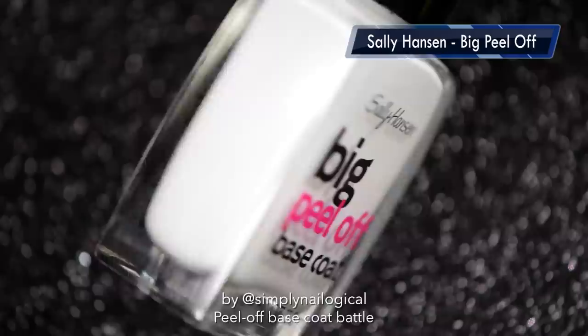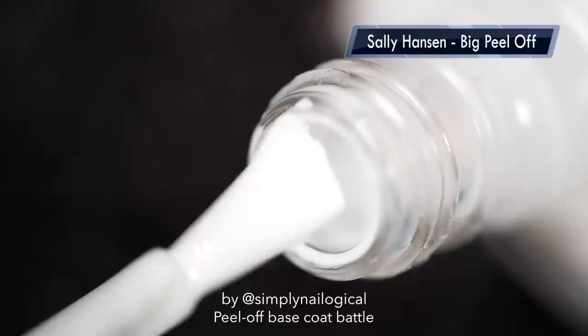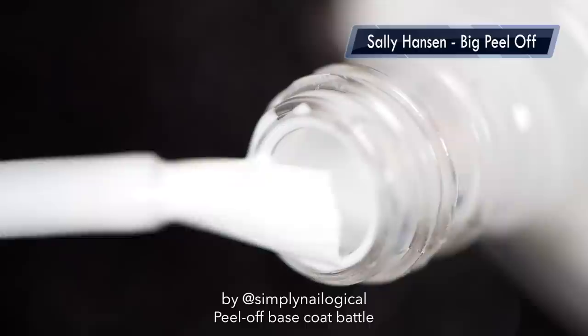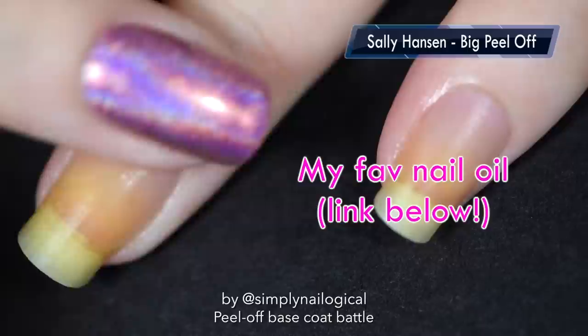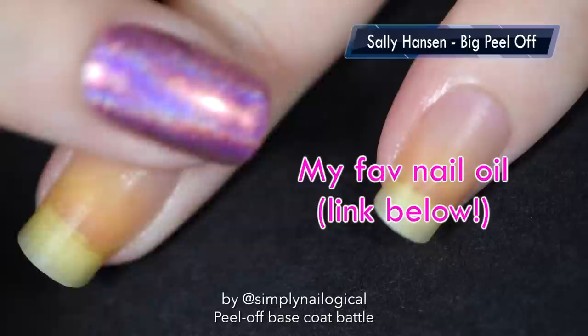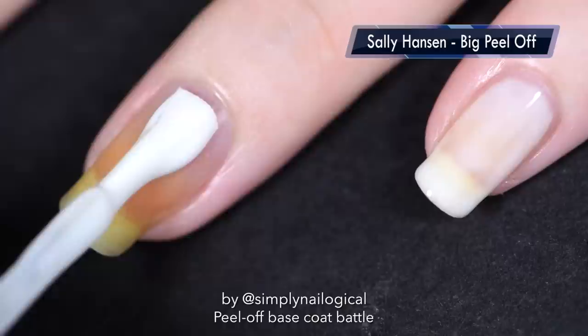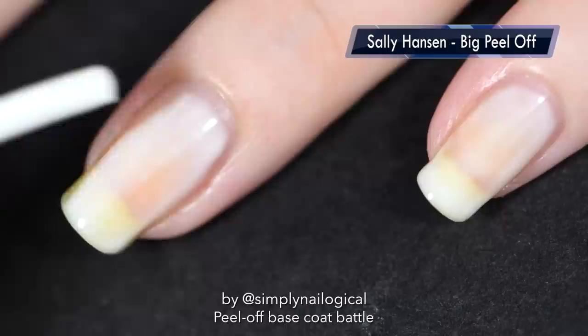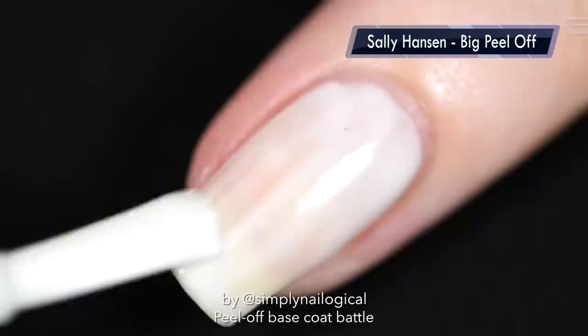Here's Sally Hansen's Big Peel Off Base Coat. Sally Hansen was actually one of the last to the peel-off game — they were like 'oh shit we should probably jump on this train now.' And let's make a glue-based product because that's what everyone else is doing. I'm applying some nail oil to my very parched dry nails — this is like day 3 of these experiments. I should mention that for all peel-off base coats in this video I'm only applying one coat. A peel-off base coat should work with just one coat, or I'm throwing it in the garbage.